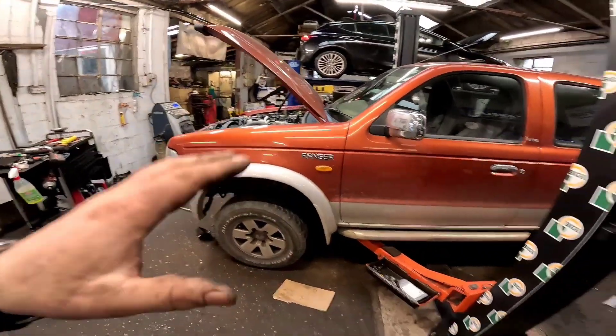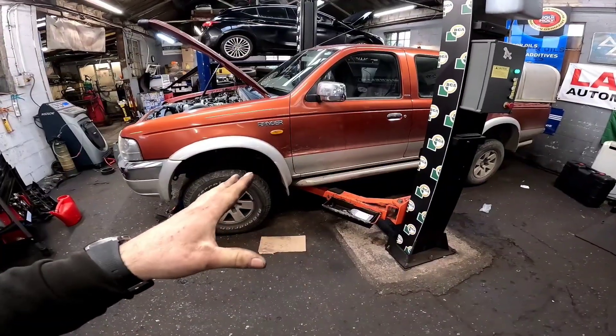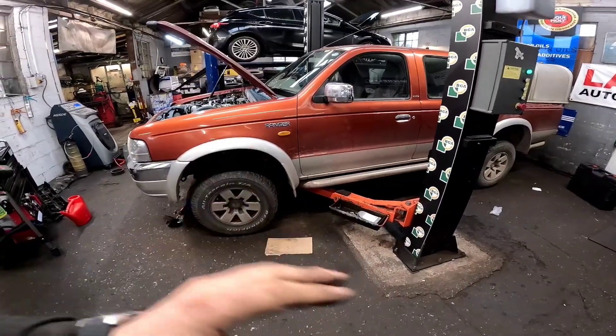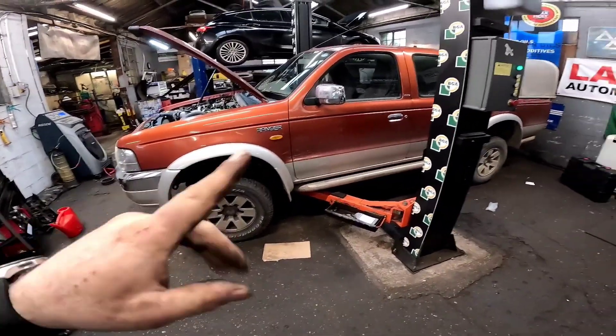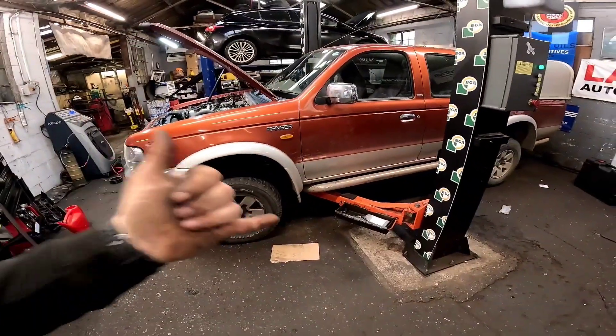Absolutely perfect. This car has been an absolute pain in the ass. While it's getting up to temperature I've got a couple of other tiny jobs to do on it — I've got a set of rear brake pipes to go on it, one thing and another, the usual Ford Ranger stuff. Anyway, hope you enjoyed the video.